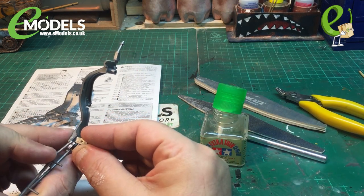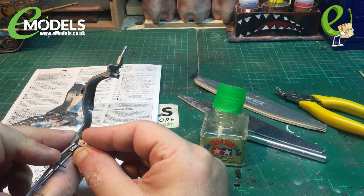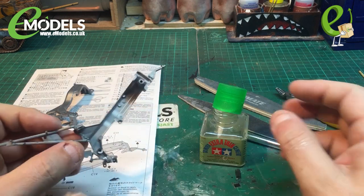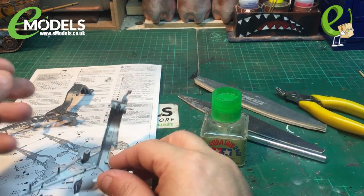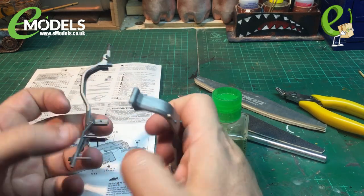So we'll just use a little bit of Tamiya extra thin on there, like so. And this works by using what I call a capillary reaction — wow, big word of the day!